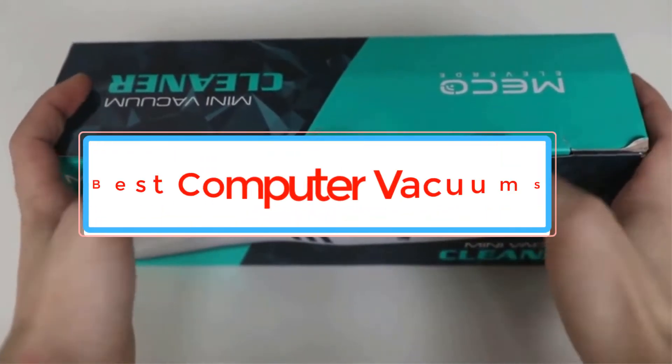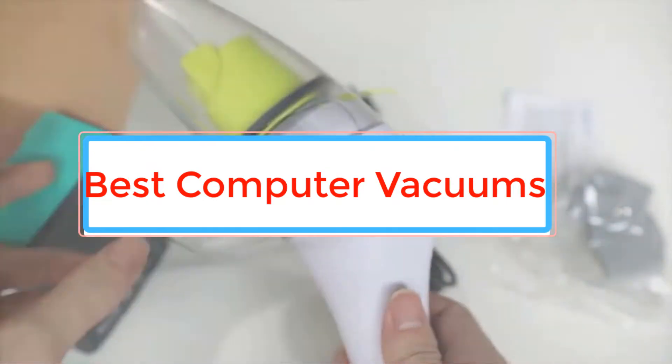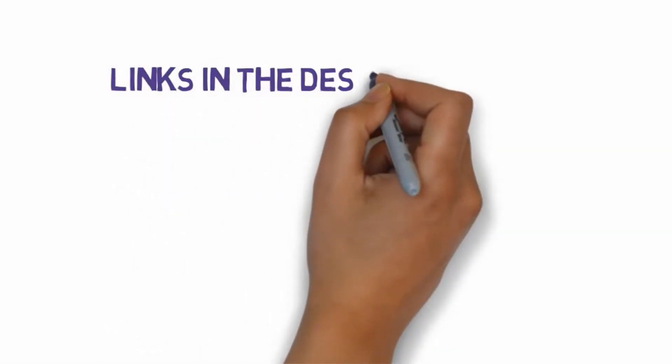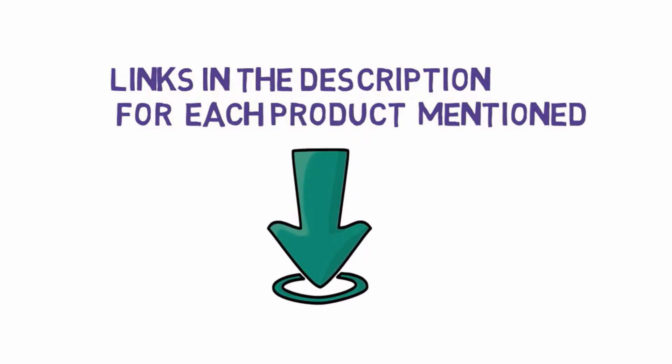Are you looking for the best computer vacuums? In this video we will look at some of the best computer vacuums on the market. Before we get started, we have included links in the description, so make sure you check those out to see which one is in your budget range.